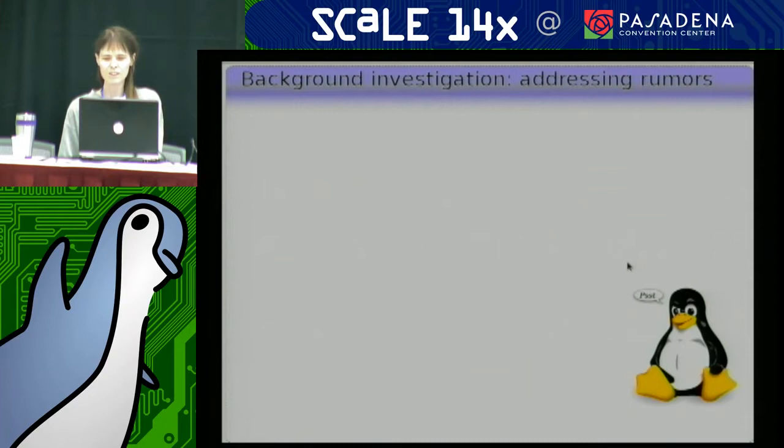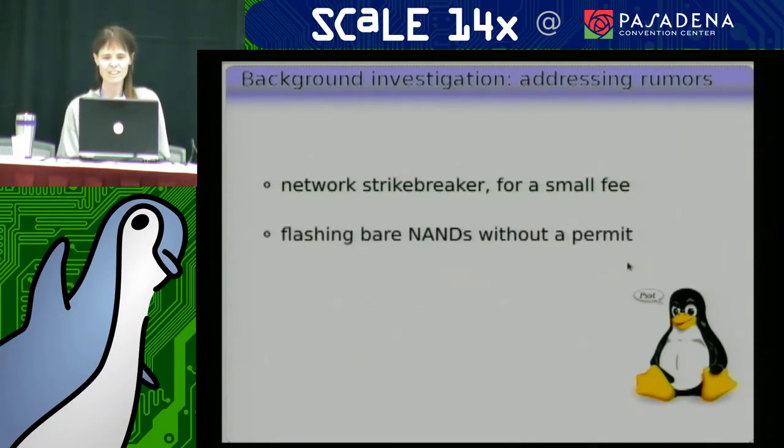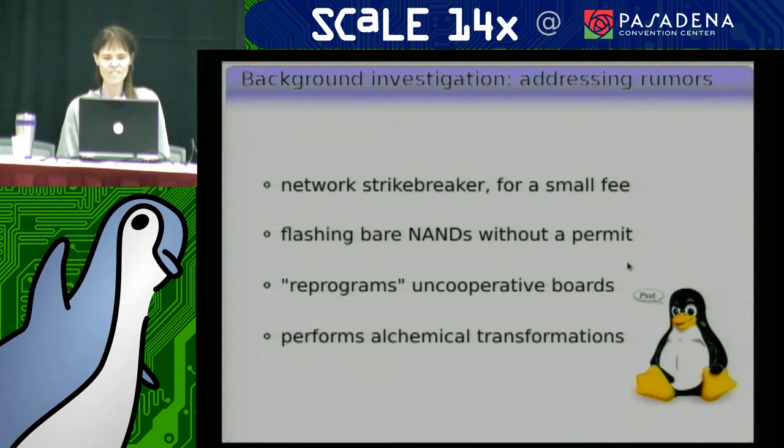I've got my little helper Tux, who's into rumors, who managed to dig up these leads. We're going to investigate to see how many of them are actually true. First, he claims U-Boot is a network strike breaker for a small fee. He heard that U-Boot likes to go around flashing bare NANDs without a permit. He heard that U-Boot has been known to reprogram uncooperative boards for Jenkins. And the last zany one is that U-Boot was heard to perform alchemical transformations.